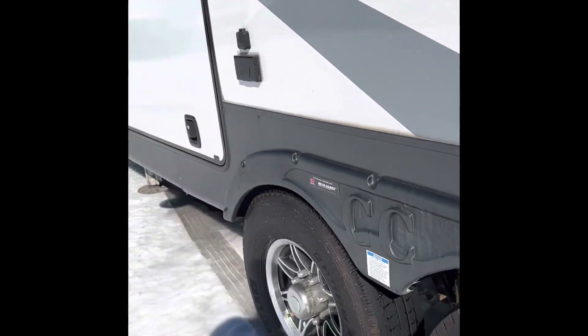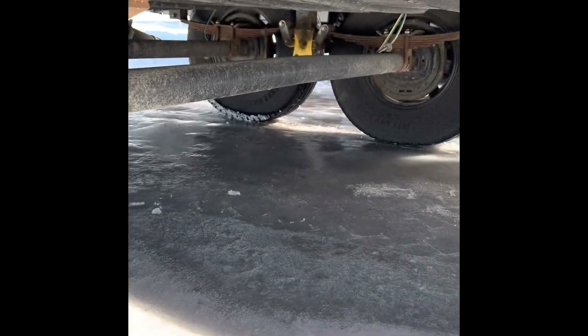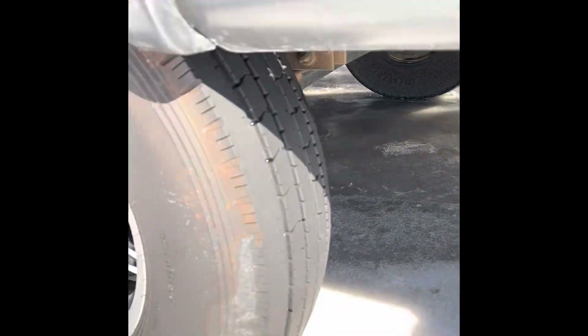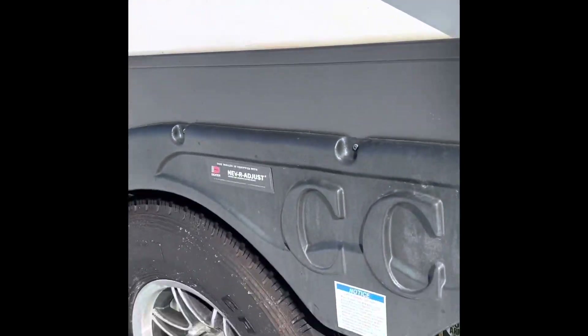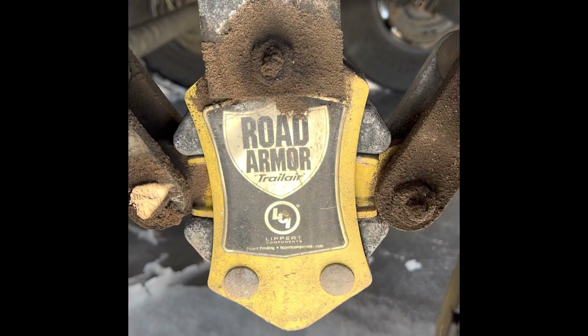Tires look good. If you wanted to see the undercarriage — road armor.